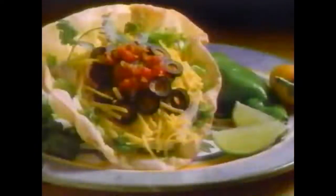Clean up easy — dishwasher safe. Small enough to store anywhere. Great salads and much, much more.